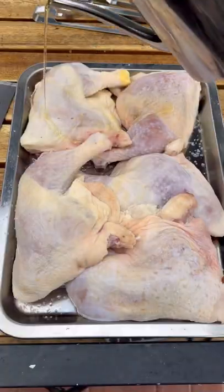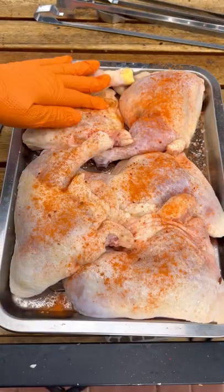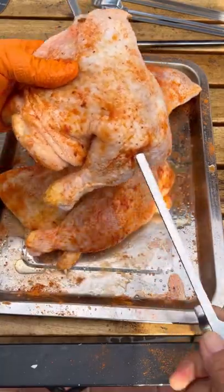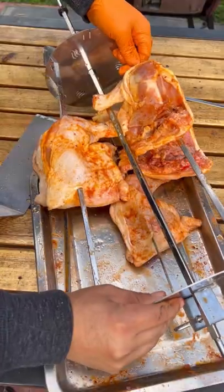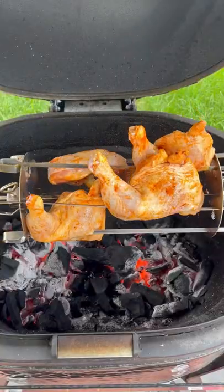Let's make some butter lemon rotisserie chicken leg quarters. I dry brined these already salted for about three hours, then I'm going to hit them with my smoking buffalo blend. I'll be placing them on the skewers and the rotisserie spit, cooking these at 350 degrees.